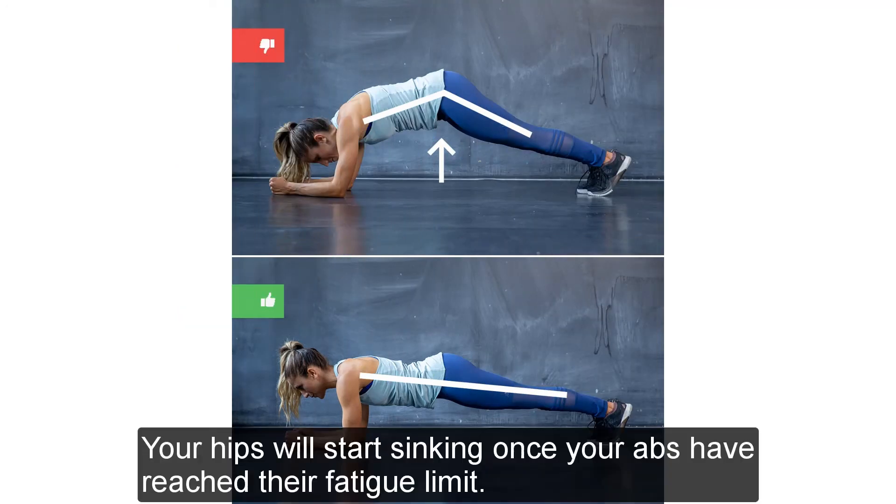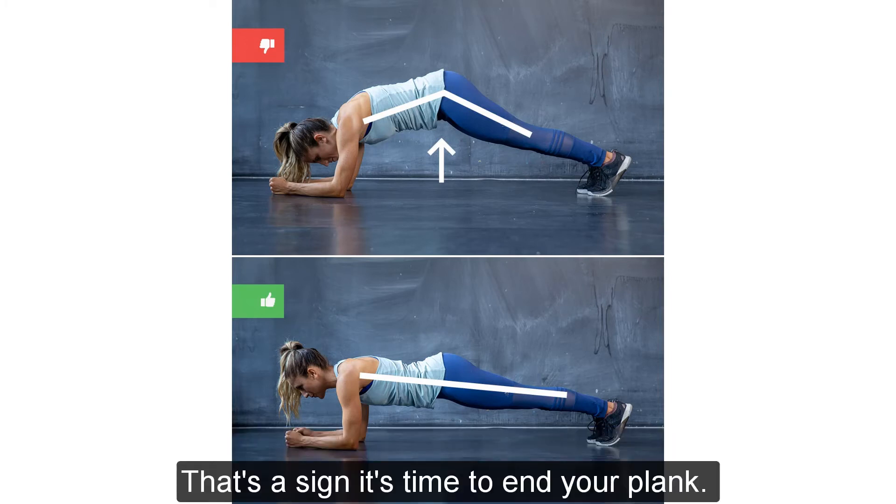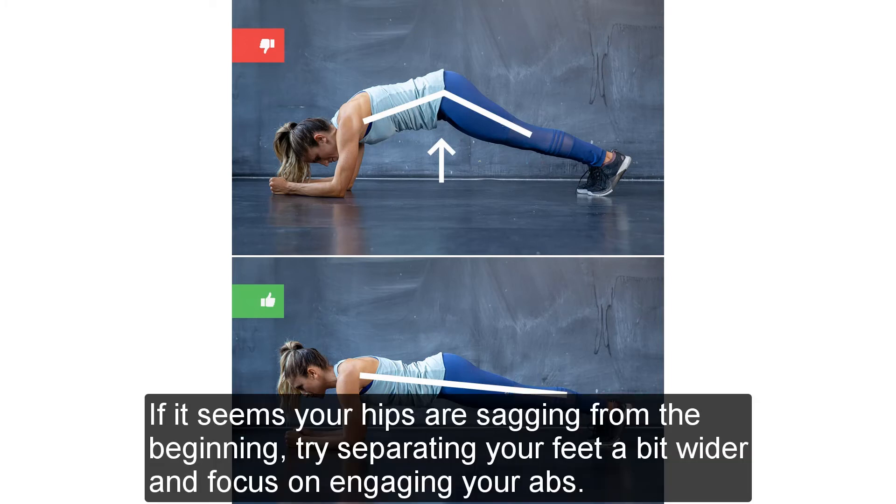Sagging hips: Your hips will start sinking once your abs have reached their fatigue limit. That's a sign it's time to end your plank. If it seems your hips are sagging from the beginning, try separating your feet a bit wider and focus on engaging your abs.